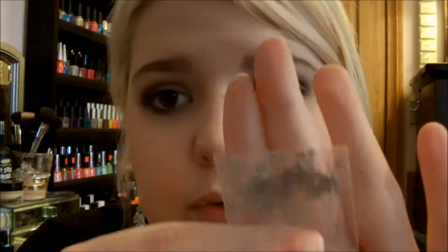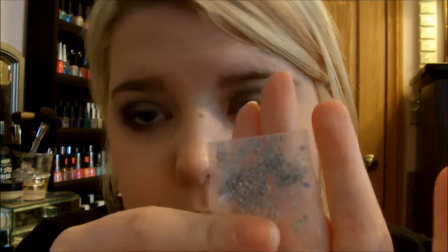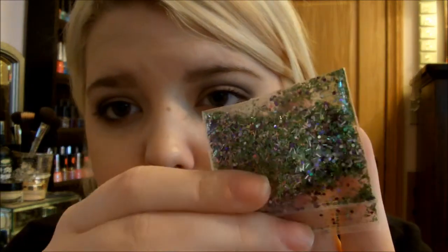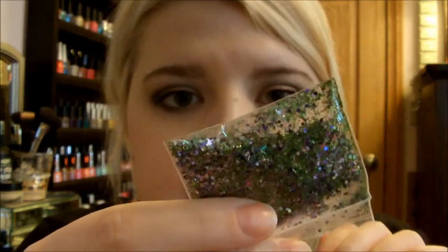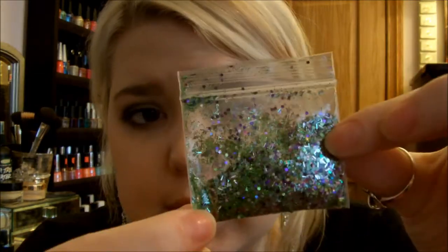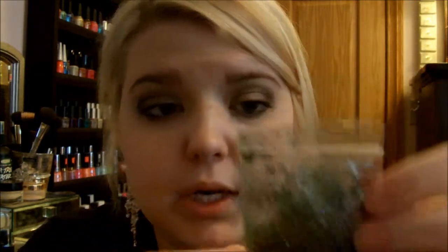There might be tinsel in there — it's hard to tell. There are silver holographic stars, which are really cool. This one is Tinkerbell Costume and it's really pretty as well. It's a green with lilac and purple in there. There's tinsel of lilac and green as well — chunky and fine glitter mixed in there. It's really beautiful. I love this one as well. It's so pretty. I love these colors mixed.